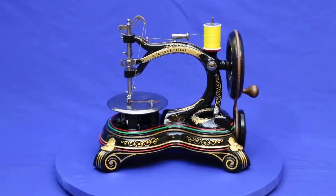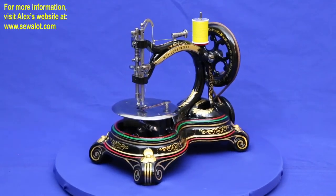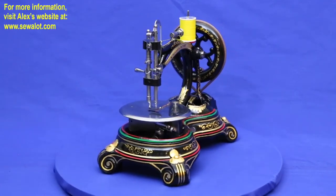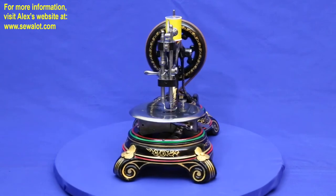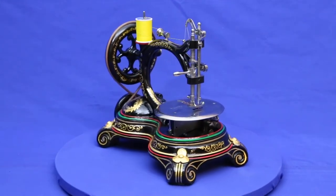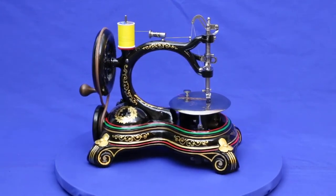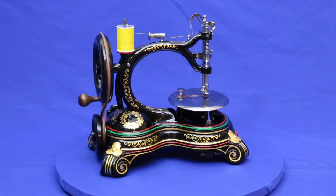Here's something very special: a William Taylor Cross Belt Sewing Machine. World famous sewing machine expert Alex Askaroff estimates that there may be as few as 30 still in existence, which is a shame because their unique design, excellent craftsmanship, and beautiful elegance demand attention in any collection.